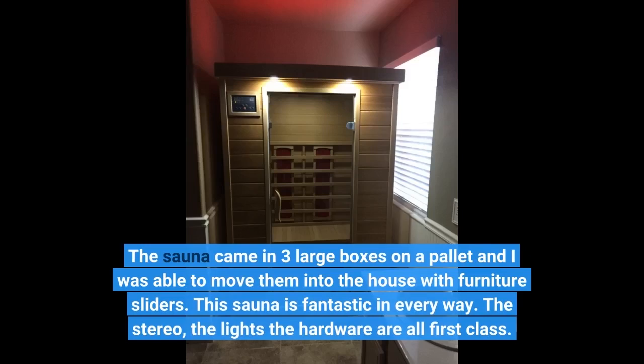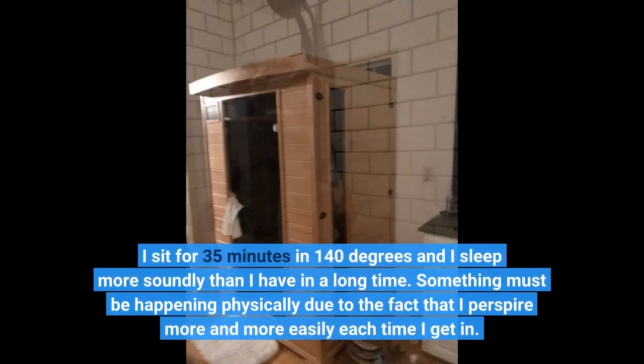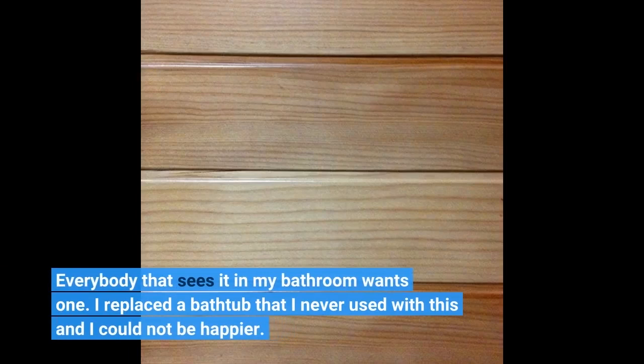This sauna is fantastic in every way. The stereo, the lights, the hardware are all first class. I sit for 35 minutes in 140 degrees and I sleep more soundly than I have in a long time. Something must be happening physically due to the fact that I perspire more and more easily each time I get in. Everybody that sees it in my bathroom wants one. I replaced a bathtub that I never used with this and I could not be happier.